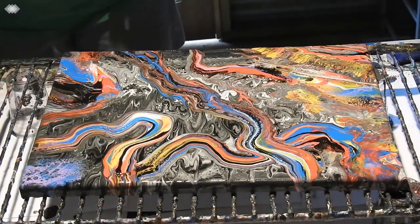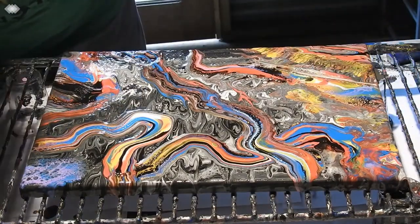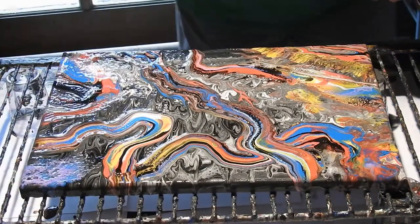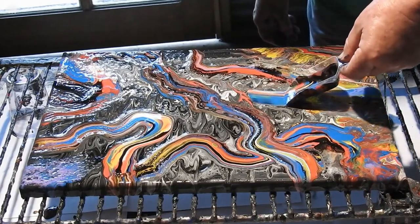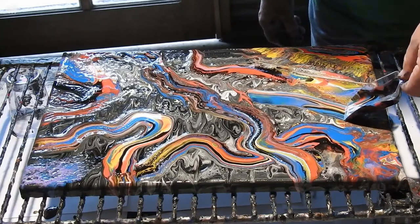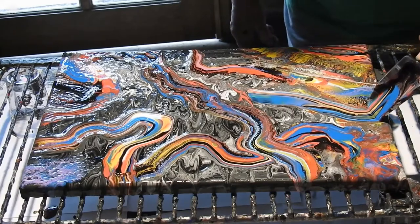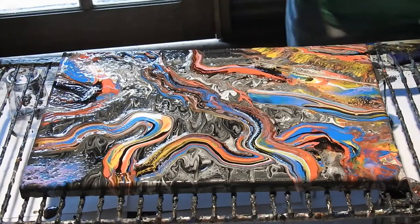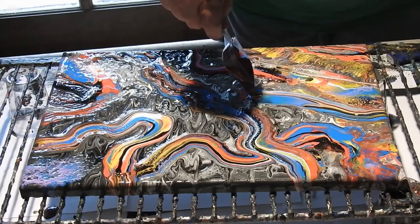That is definitely bright. I'm not happy with this area either, so here we go — where will we take it from this red? Can I get that little pretty bit out? Yes.